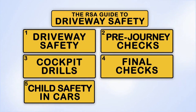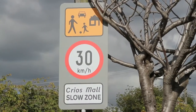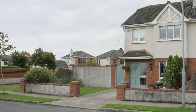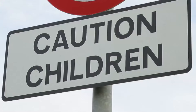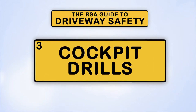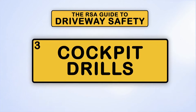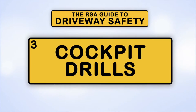Welcome to the Road Safety Authority series of videos focusing on driveway safety. These videos will look at child safety in and around parked and moving vehicles, both in driveways and out on housing estate roads, areas where traditionally children play. This is the third video in a series of six and will focus on the important checks you need to conduct every time you get behind the wheel of a vehicle. This is typically called a cockpit drill.